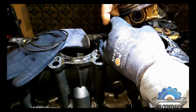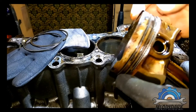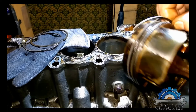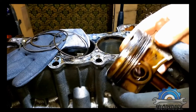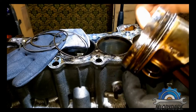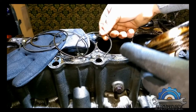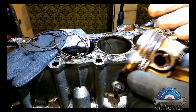Also, piston rings on the M54 have a different design, especially the oil scrapers. The oil scraper on this M52TU is made of three pieces - two small rings and a spring. The M54 has two pieces: the rings are one part and the spring is a second part.